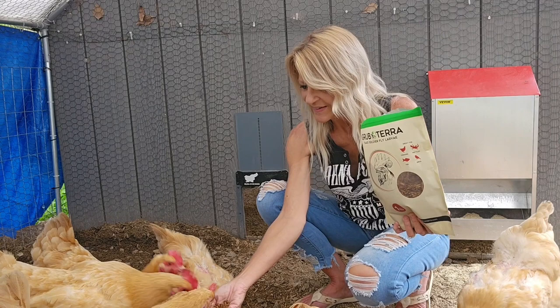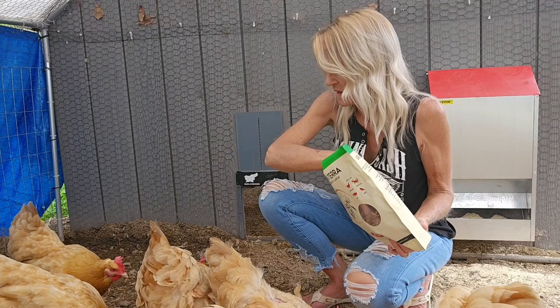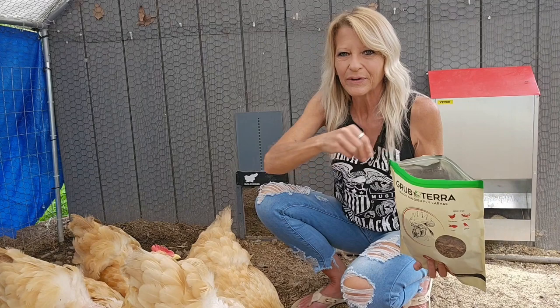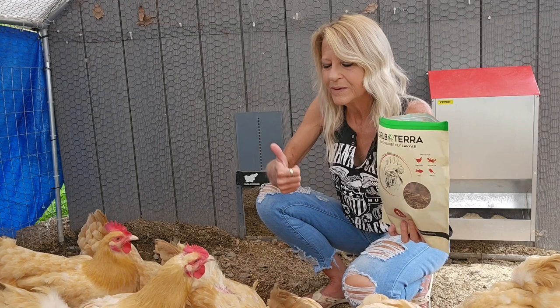There you go, sweetie. You get you some too. I would say that they love them — they're going crazy for them. Willie's got a few over here, but he's not a big treat eater anyway. But these girls sure are. So I think if they had thumbs, they would give it a thumbs up.